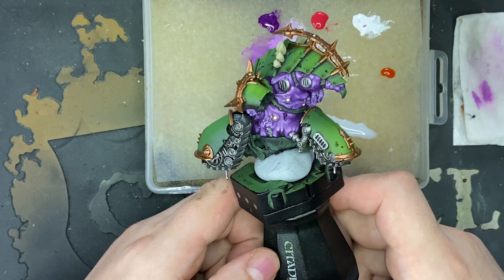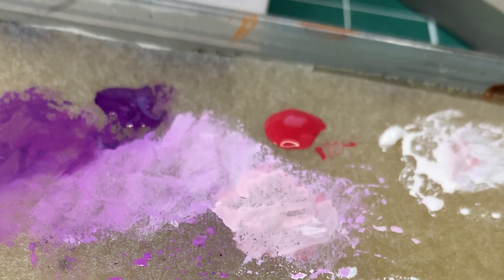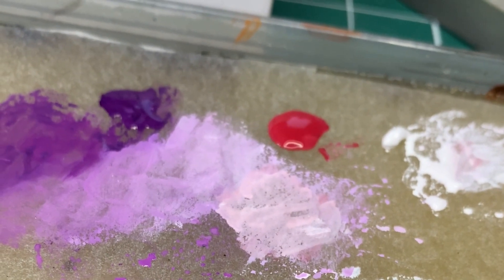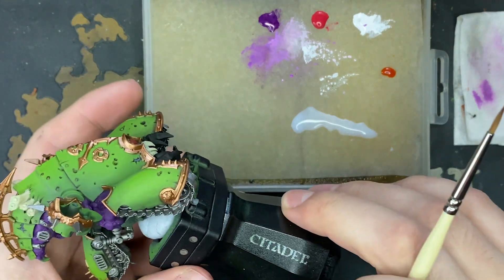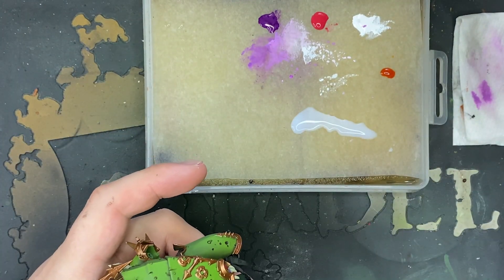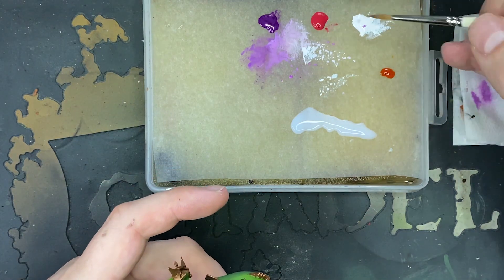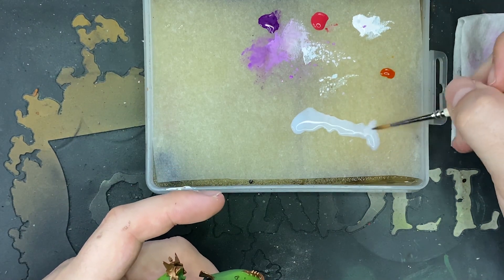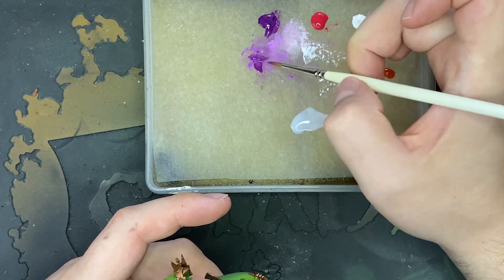The way I do my demon flesh is dead simple. It's basically a red, white, and your chosen base colour — which is purple in this instance. I'm using Vallejo model paints but you can use any brand you like; it doesn't really matter as long as it's the colour you want to paint. I start off by coating the whole thing in my darkest tone, which is just a straight purple, making sure to get a good opacity so it's flat colour.